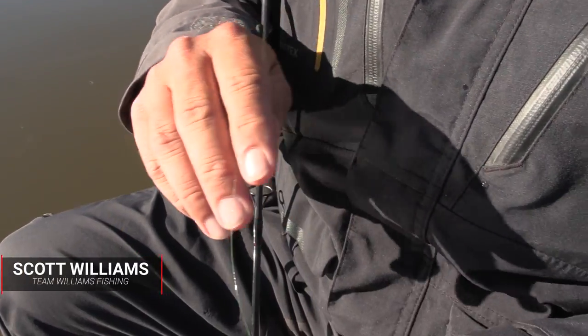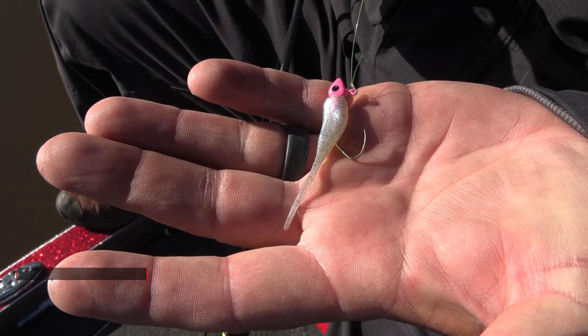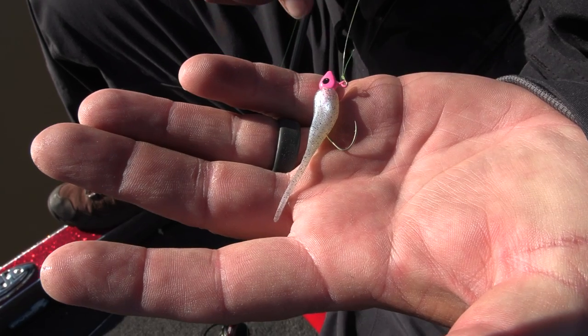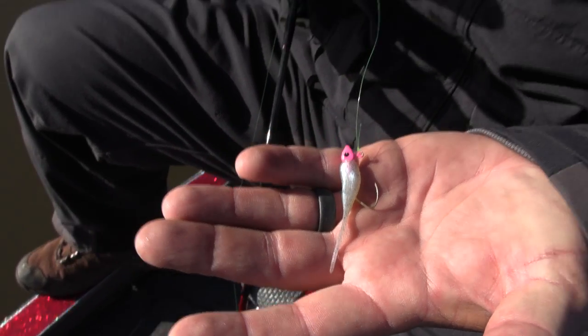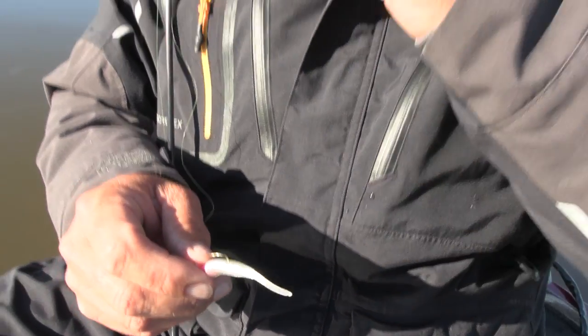I started out using one of my favorite colors — that's a monkey milk, just like a slab stinger, on a 32nd ounce jig head. These fish are schooled up, they're not very deep, so I don't need anything real heavy. But they're short-striking it this morning, so I'm going to make a quick color change, got my fireballs out. I didn't have a fireball on to begin with this morning — I was just trying to see how the fish were going to act. Definitely going to be a fireball day. I can already tell. We're going to put a fireball on and get back out there.